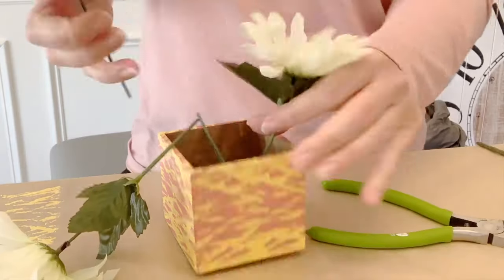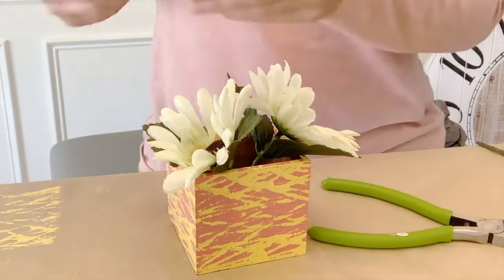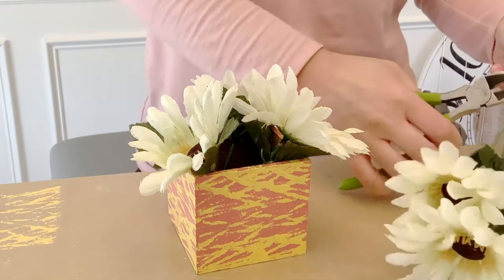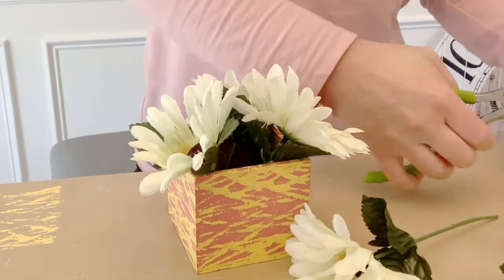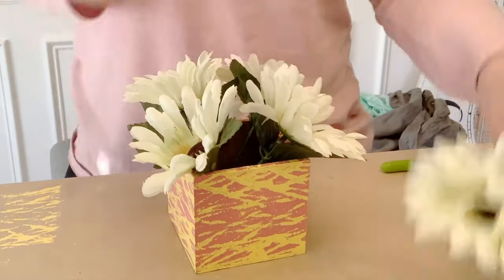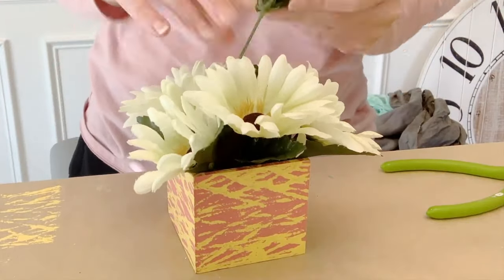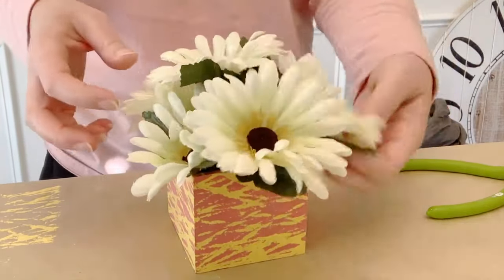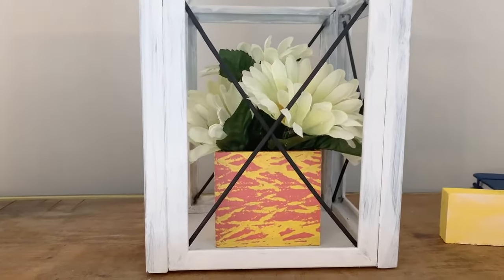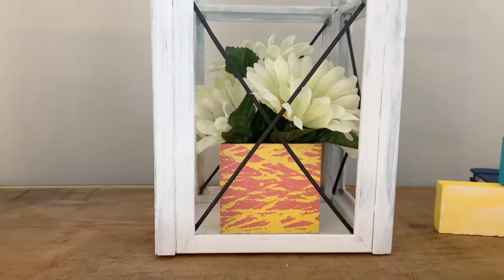Once the stamping was done I coated the box with Mod Podge — you don't necessarily have to but I did. Then I pulled some Dollar Tree flowers apart, bent the stems, and popped them in. Since this will be placed up high where people can't reach it, I didn't worry about securing them with floral foam, but feel free to do that. I bent the stems to make a little arrangement and I'm placing this arrangement inside a DIY lantern I made previously — I'll link that video. I love changing that lantern out each season. All came out great.